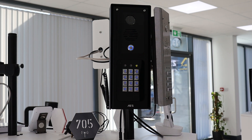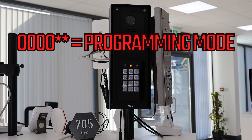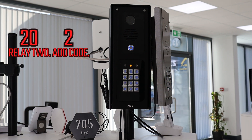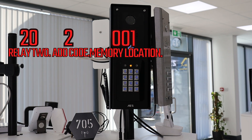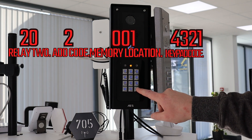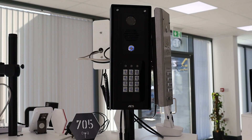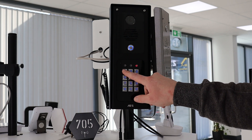If we want to enter a passcode for relay 2, then we enter programming mode with 0000 star star, then 20 for relay 2, 2 to add code, 001 for memory location. As this is relay 2 it is a different location. Add your code 4321 and the hash to confirm. Now you have three keypad codes in the keypad: two codes for relay 1 and one code for relay 2.